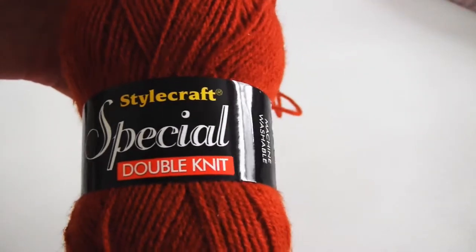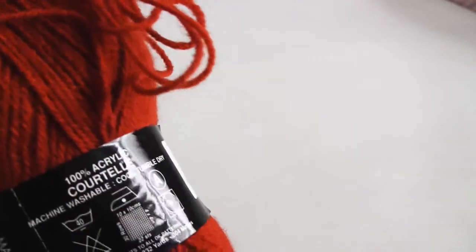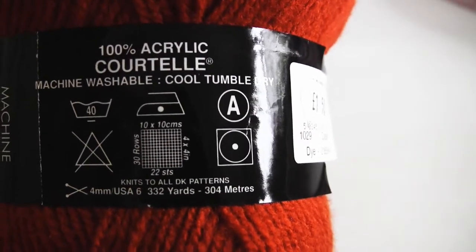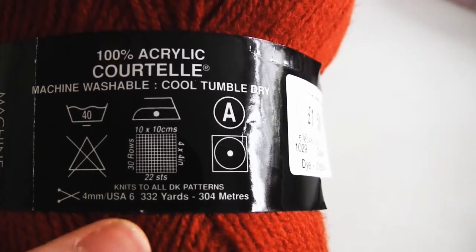The yarn I'm going to use, as you can see here, is double knit, which I sort of refer to as just regular yarn. It's usable for most everyday projects and this one is 100% acrylic. In the US this is yarn weight number 4, which is medium.